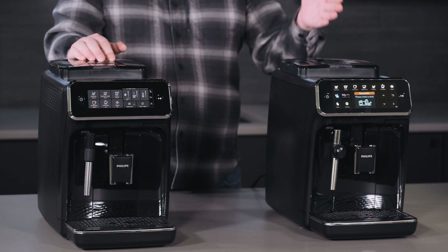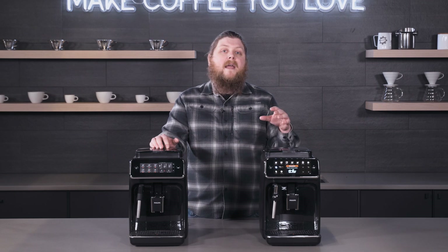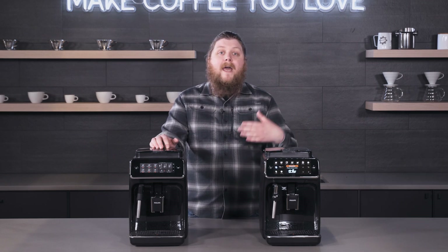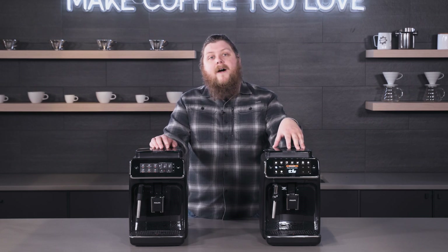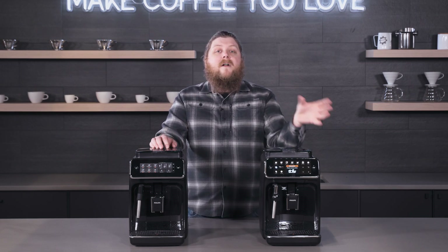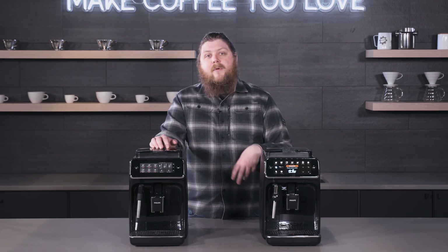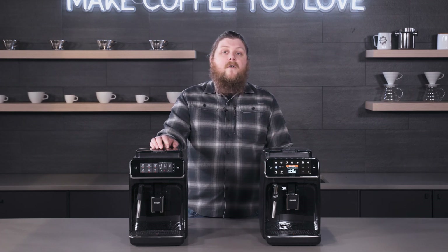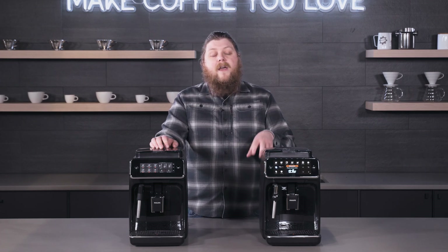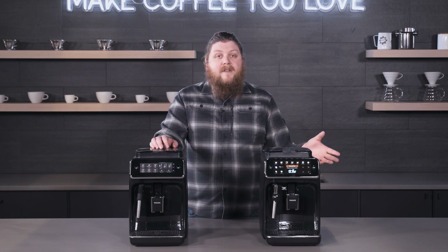Another thing the screen lets you do is have separate profiles. You get a blue profile, a green profile, and a guest profile on the 4300. The blue and green profiles save your dialed-in recipe for the different drink options, so the next time you hit espresso or Americano, your volume and dose settings are all saved and you don't have to input them every time.